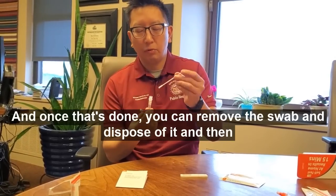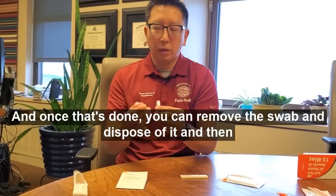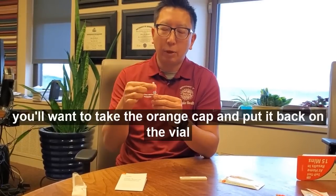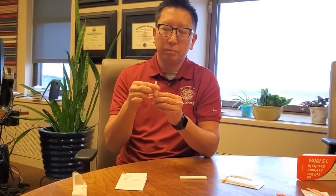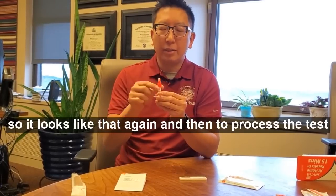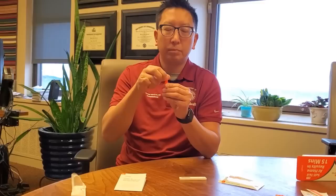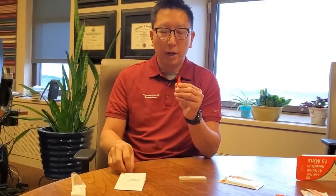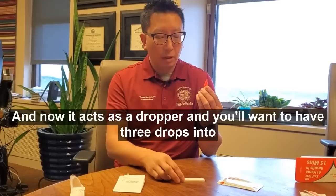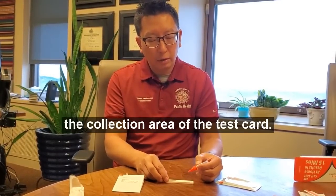Once that's done, remove the swab and dispose of it. Take the orange cap and put it back on the vial. Then to process the test, take the white cap off the top — now it acts as a dropper. Add three drops into the collection area of the test card.